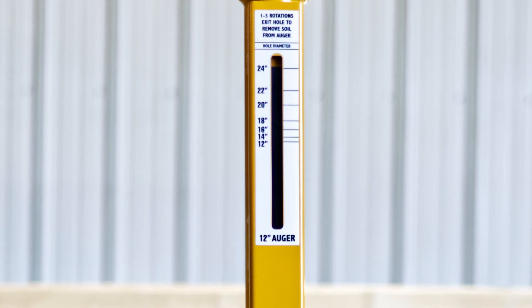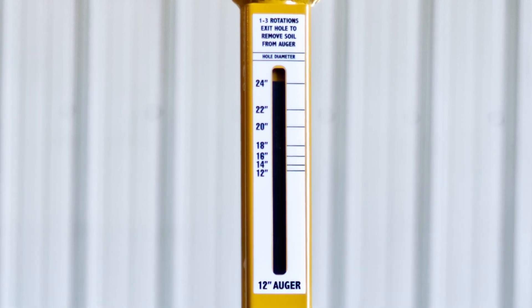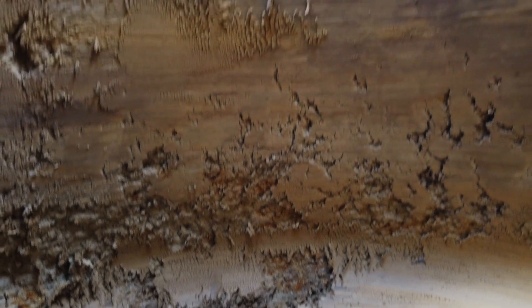It's a good idea to look at the width gauge on the auger to see that you have reached the desired width. When you are done, you are left with a clean hole free of soil.